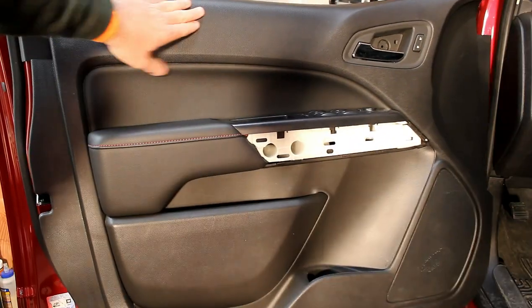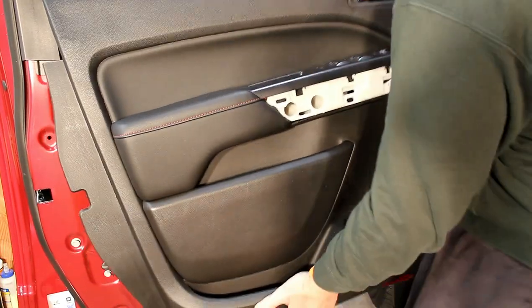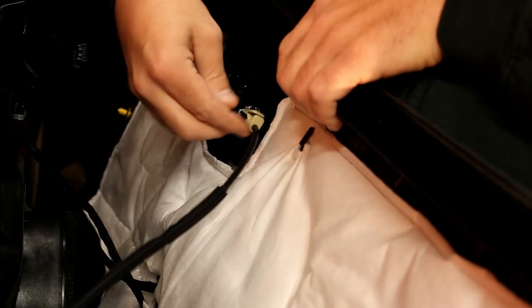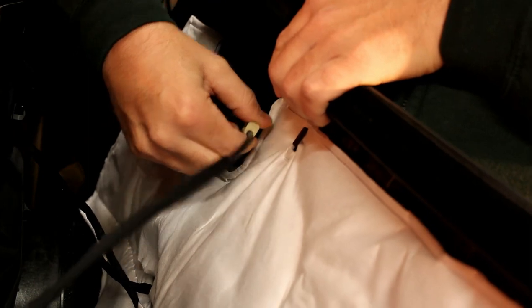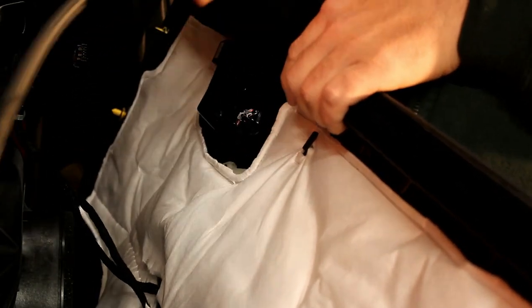Once you have the door panel loose enough — it's held in along the top — you need to do a tilting motion and lift the door panel off of the vehicle. Once you have the door panel free from the actual door, you need to come to the back side and remove the door actuator. There's a tab on the top — you just squeeze it, then pull the cable back, twist it, and lift the ball up out of the actuator.